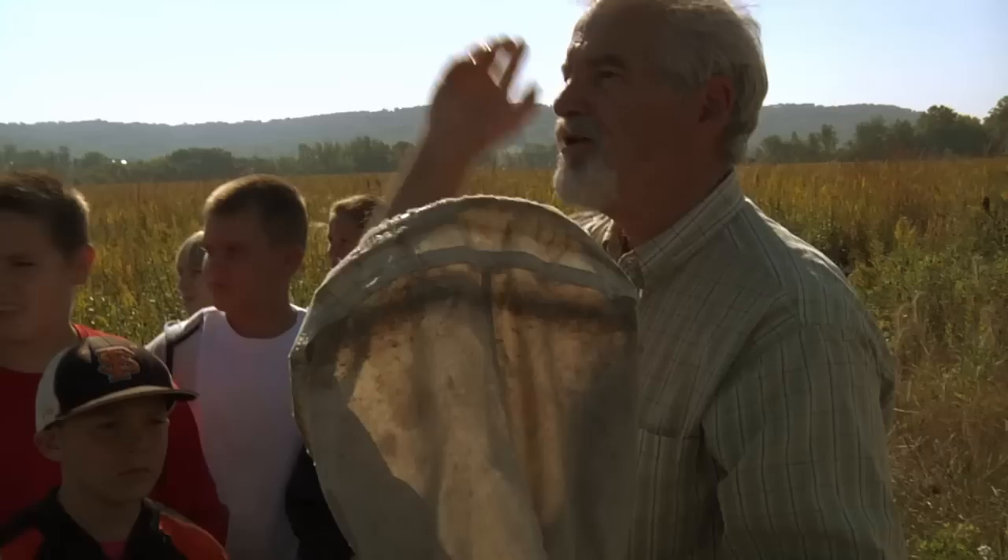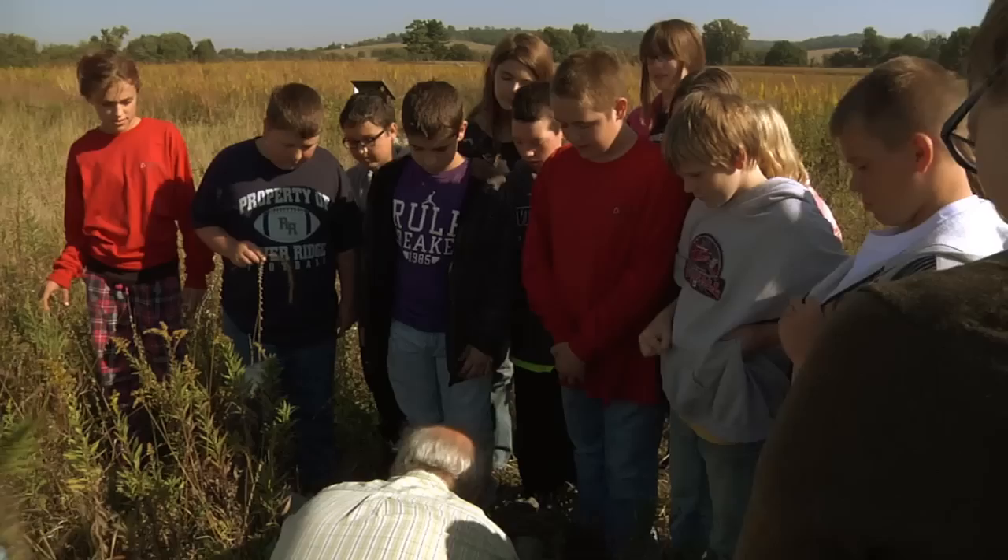Aerial nets — you don't want to sweep those through the vegetation because they'll get all ripped up. But these are canvas nets and you go out, just walk out, and sweep through the vegetation, through the plants.